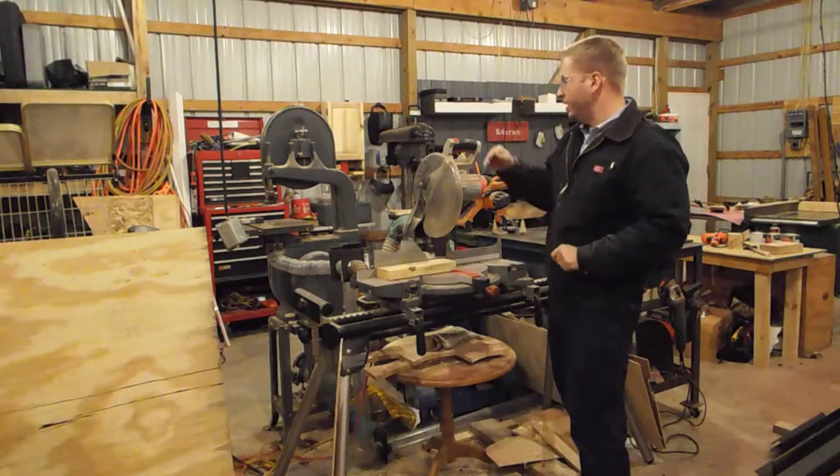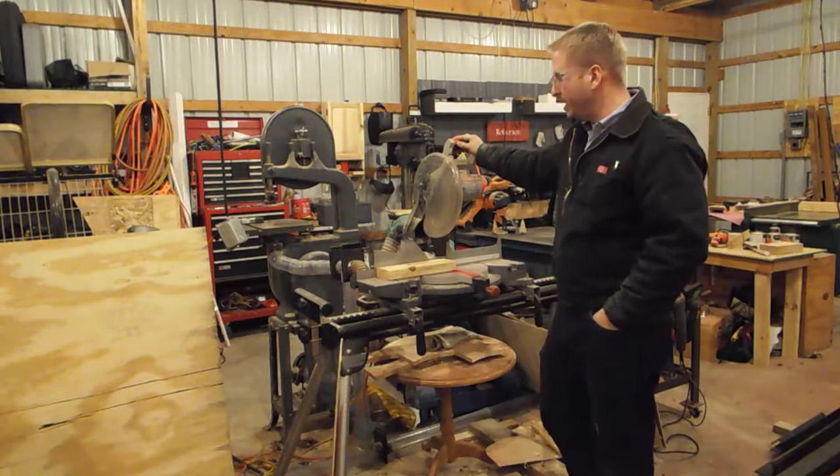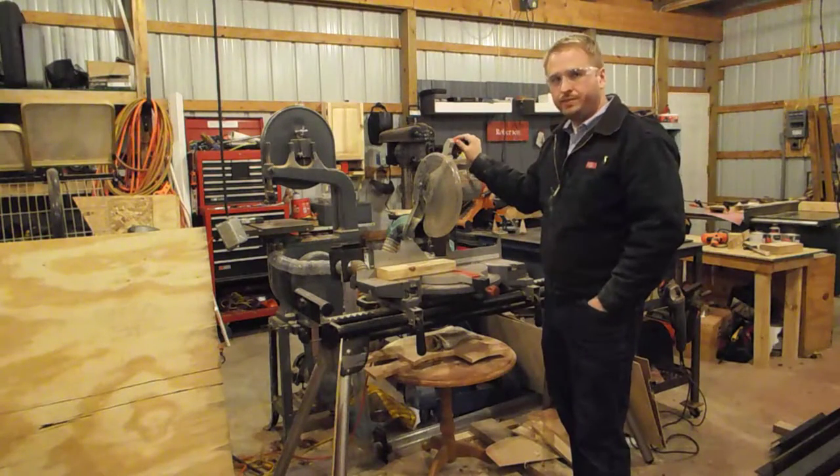As always, you want to read the manufacturer's safety instructions and operating instructions and understand them before you use any piece of power equipment. Stay safe and have fun. Thanks.